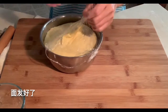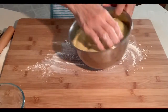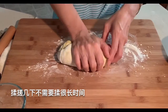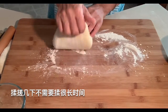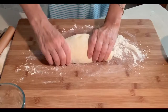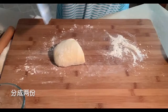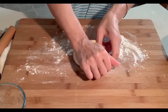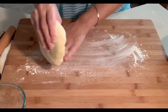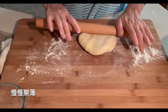Okay, the dough is fermented. Knead the dough just a little bit — you don't need a long time to knead. Then divide the dough into two, and use a rolling pin to roll the dough big and thin.